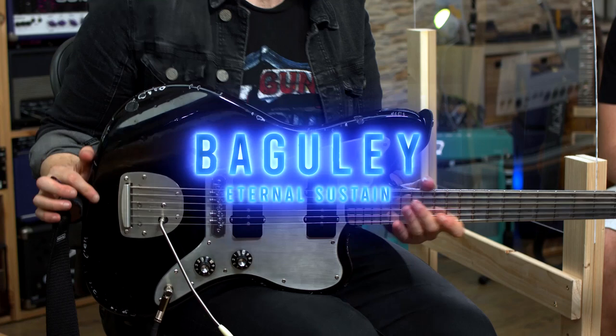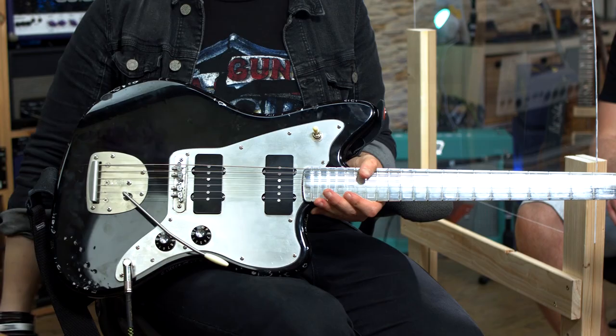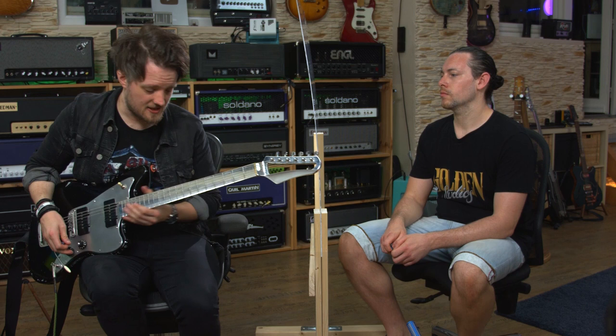We've got Chris's Jazzmaster here with a Bogley aluminium neck — it weighs a ton and it's pretty cool. We've also got a couple of Chris's fuzz pedals here that we're going to have a bit of fun with. The guitar is in C standard. Here's just the amp on its own.